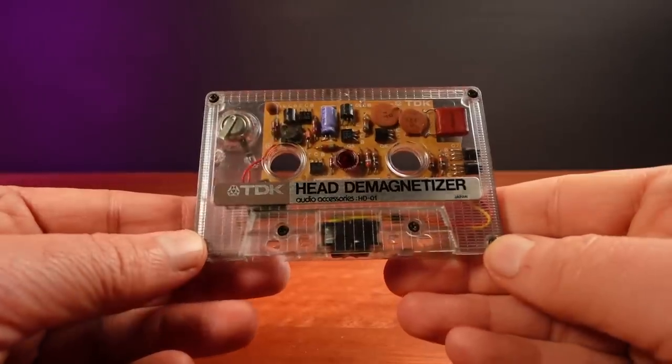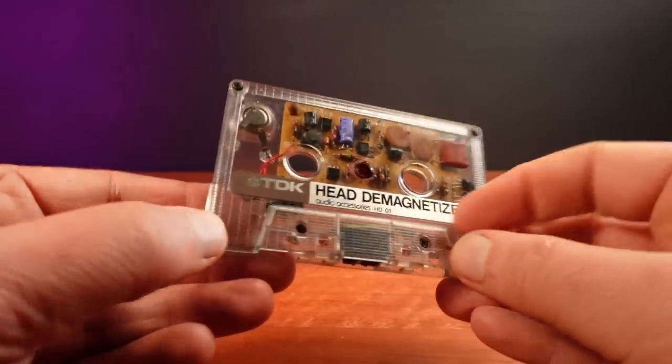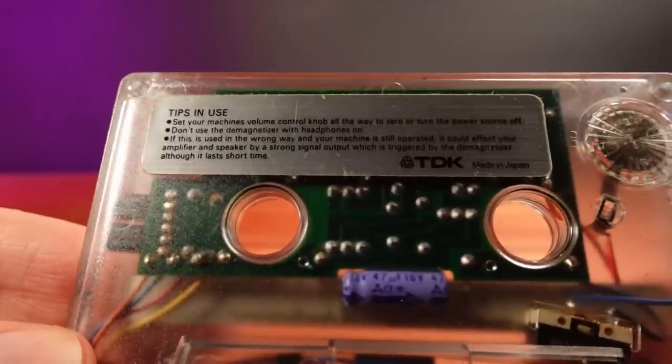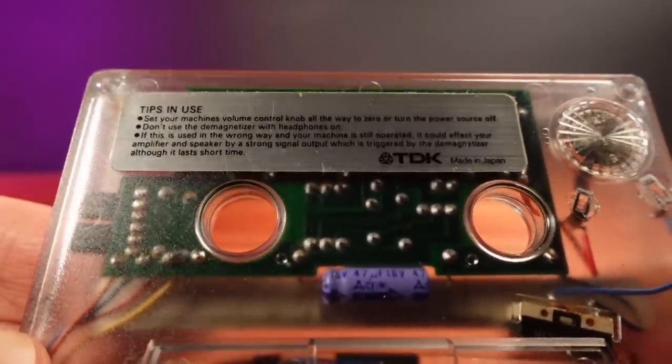When a demagnetiser is used with a tape head, the signal from the demagnetiser can smooth out any magnetic fields that have built up over time. On the back, this one says turn down the volume to zero, because this signal can damage audio equipment such as speakers, headphones, or ears.